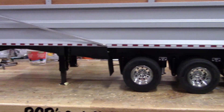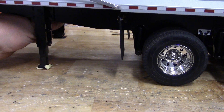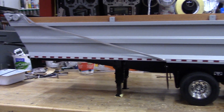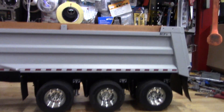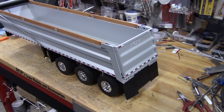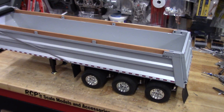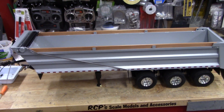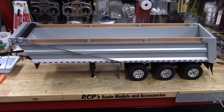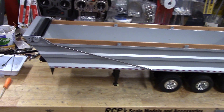I do have a new set of wheels and tires for it. That support leg is not broken — I had the trailer upside down a little while ago and forgot to put it back down. Somebody buy me — that's what I'm saying. Thanks for watching. I'll post some pictures on Facebook as well, and if anybody's interested, you know where to find me.